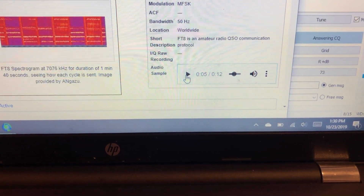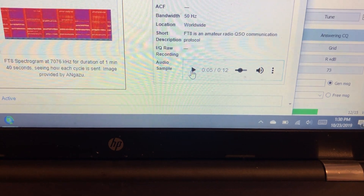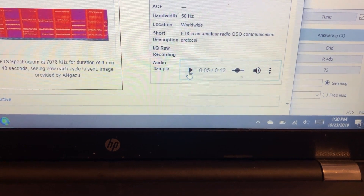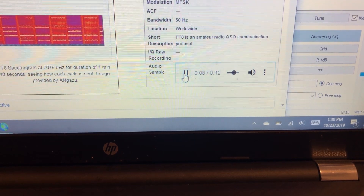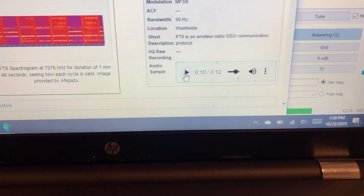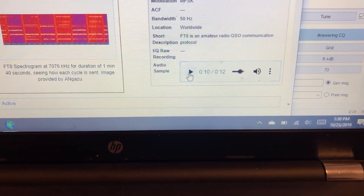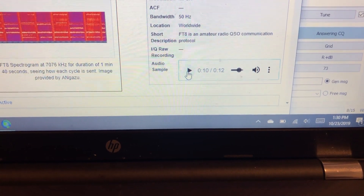FT8 uses something called FSK — frequency shift keying — to convert messages or little snippets of information into noise to send out over the HF bands. The messages are split up into 15-second units. Every 15 seconds a message is sent either by you or by the person you're communicating with. There's 13 seconds of transmission and 2 seconds of decoding.